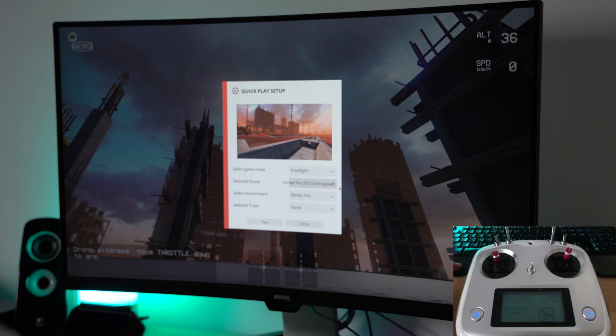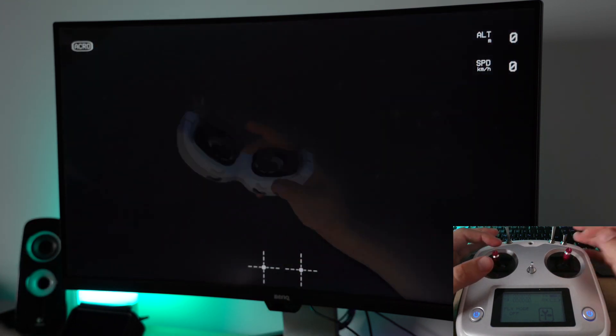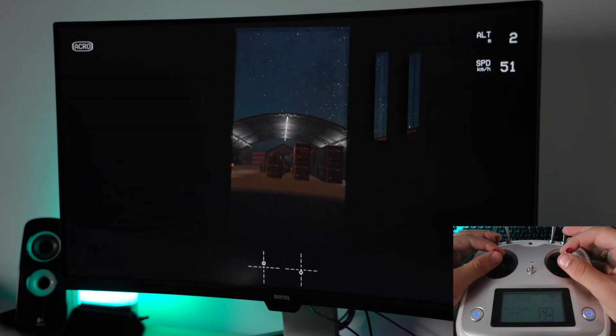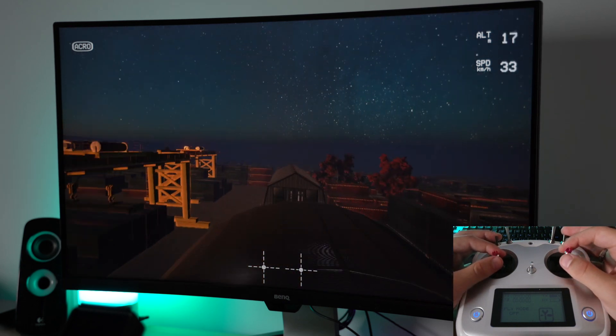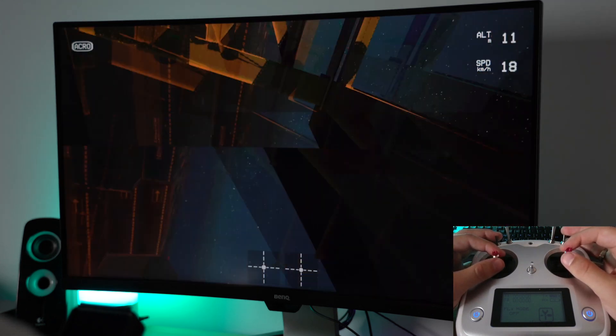I will change the track to something else. Again free flight, using the same drone, no track selected. I'm going to Hangar C03. I love this one because you have so many obstacles — it's not easy to fly here but it's also great fun. I'll be crashing a lot, I guess, but it's entertaining. You start off from the hangar which is inside, and then you immediately need to raise the drone or fly through the hangar itself.